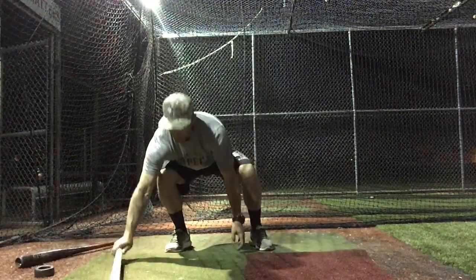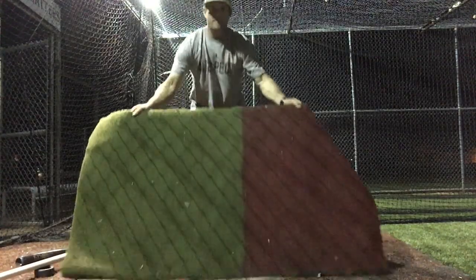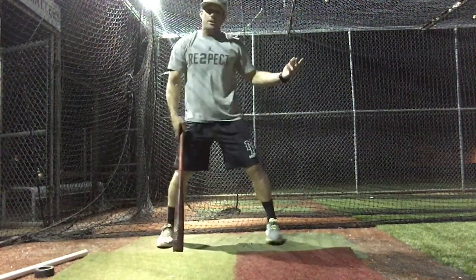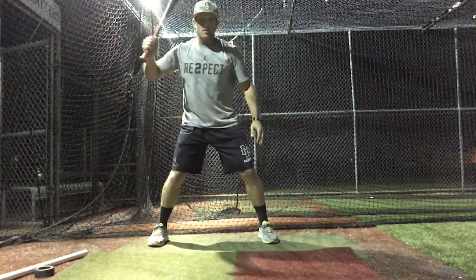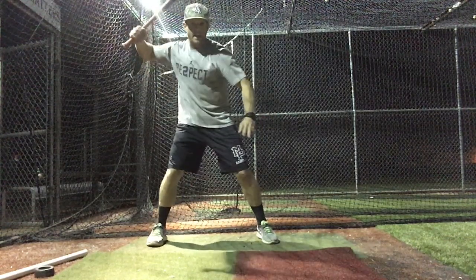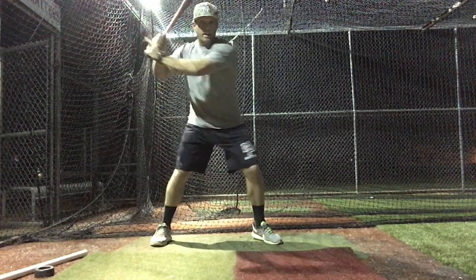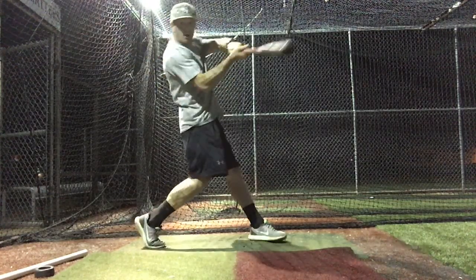We've taken a regular hitting mat and spray painted it red on the front side — a little visual cue for our hitters that we want the swing to launch and we want the hands to launch back behind this red line. Short hand movement back here and a long barrel.